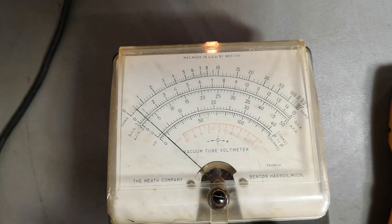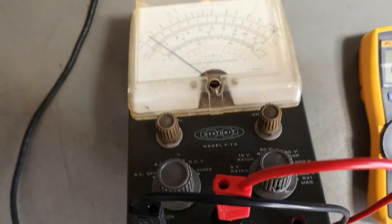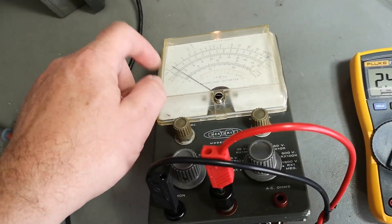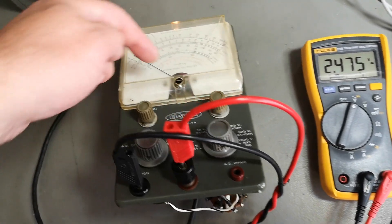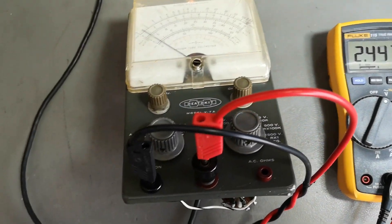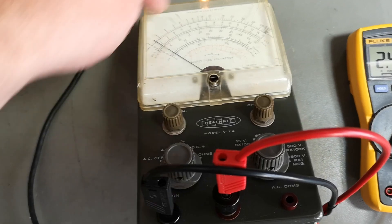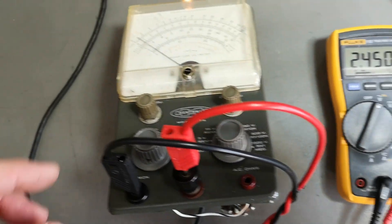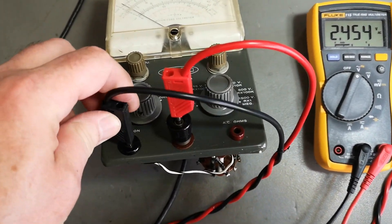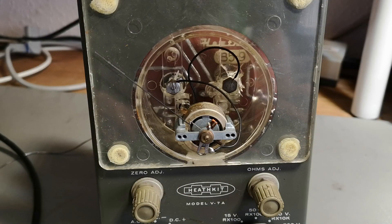Yeah, we have a stuck meter - there's a mechanical issue. This is of course why somebody threw this out. Dealing with those mechanical issues is not easy, and it's probably been hammered all the way positive and negative so it can also be broken in the coils. I'll see what I can do - my biggest problem is actually a mechanical issue with the meter itself.